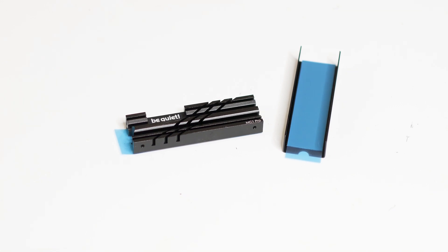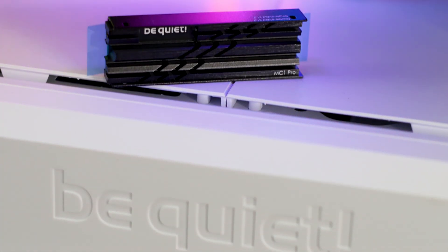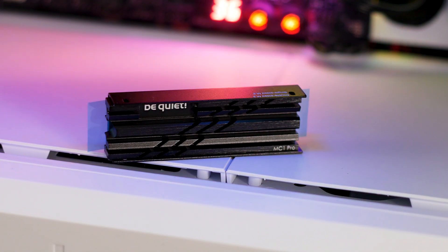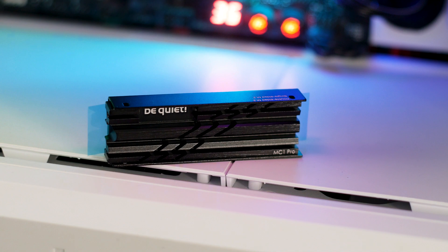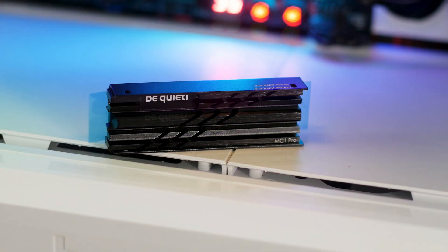Although, don't push your luck if you are using a graphics card with a massive shroud. From a design perspective, the MC1 Pro looks great. It's not over the top and it has no RGB, which is something we appreciate — BeQuiet being one of the last manufacturers to push the RGB aesthetic onto everything.